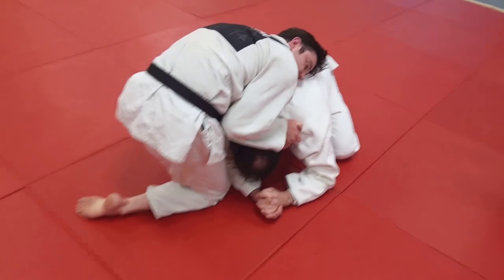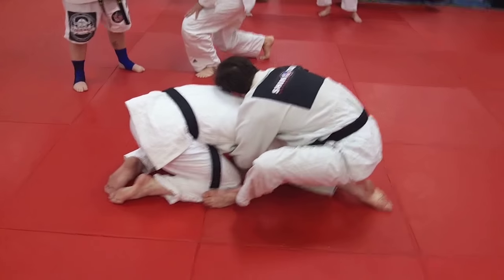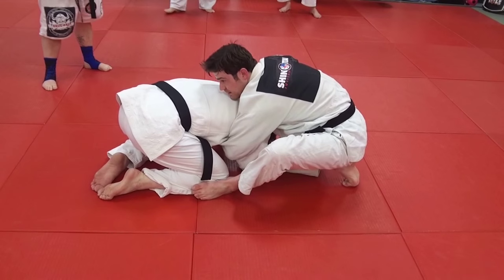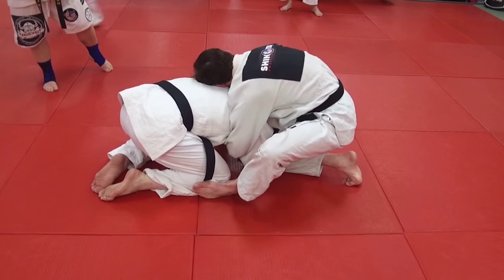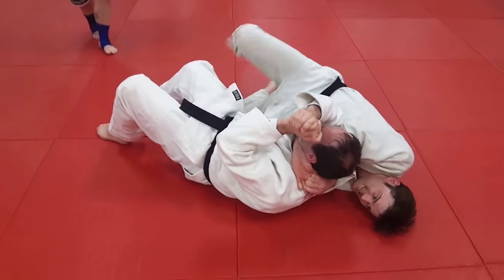I'm going to post my foot on this side, right behind the side of the knee. It's the sole of my foot. If you have to, you can put it flat like that — I like putting it all the way there. And I just roll onto the hip, roll him over, step over.